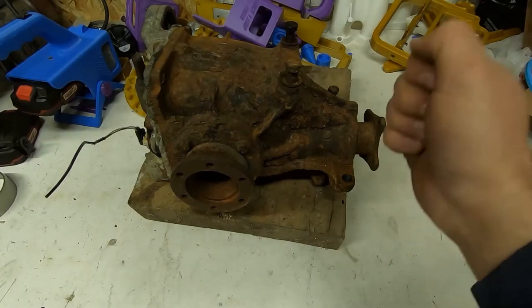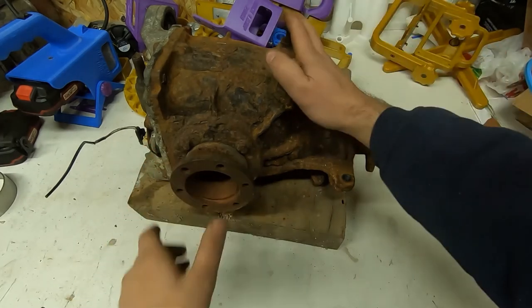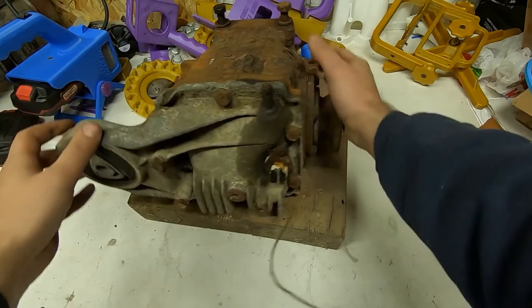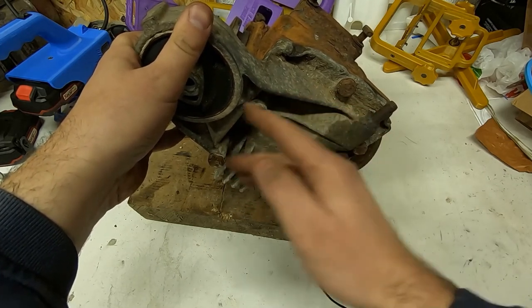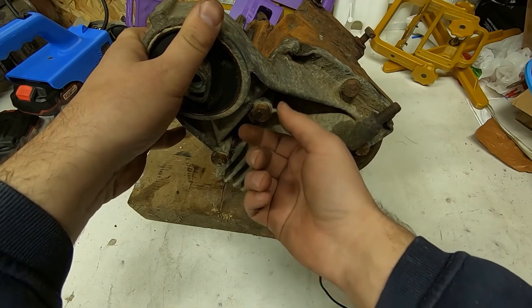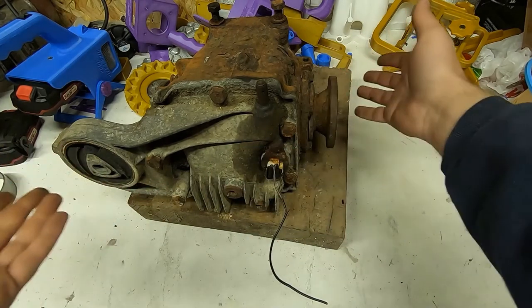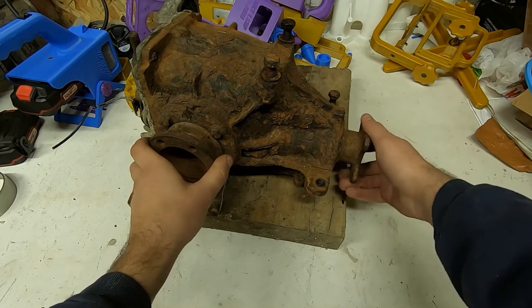This is a simple guide on how to count the final drive ratio of a differential. We have an E30 differential that is 168mm, and usually you just read the plate — it's bolted right here. On the bigger model it's also somewhere around here, but usually it gets broken or somebody removes it and replaces it with just a washer, or you just don't believe the plate. Maybe it's from some other differential. So it's a nice way to always check the ratio by hand.